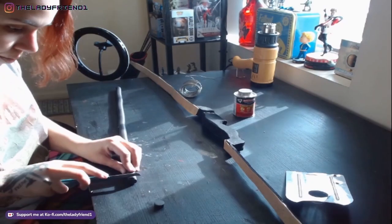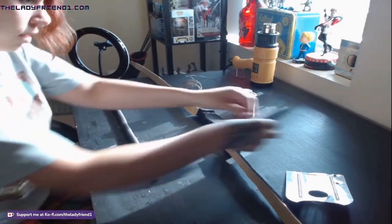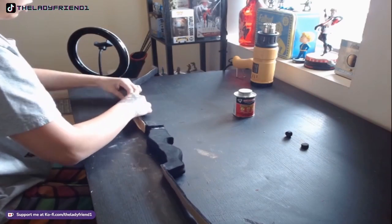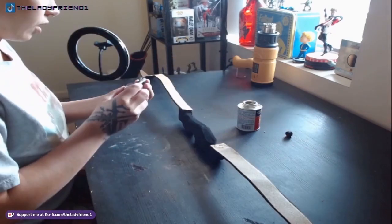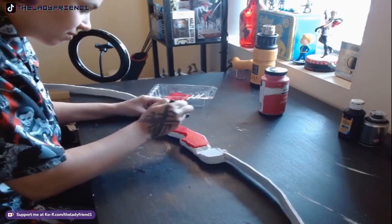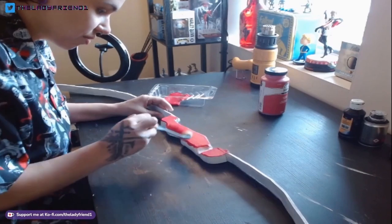Now that the bow is all put back together, I need to take my foam dowels — the round one — and I'm cutting two little segments to put on the parts of the curved pieces that attach to the grip. I need two bolts for that, so I'm cutting and gluing those on. Off camera I also played with the bow shape a bit more to make sure the wires were all shaped accordingly, since now everything bends the way I want it. Then I spray-primed it with Plasti-Dip.